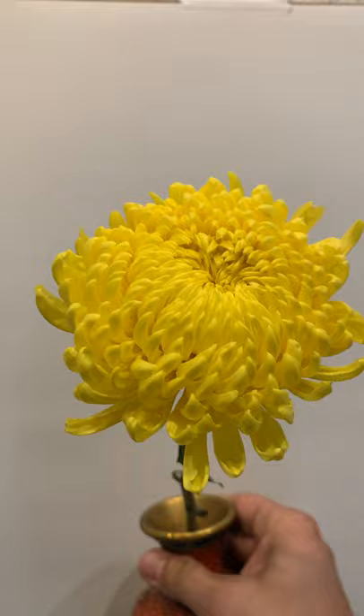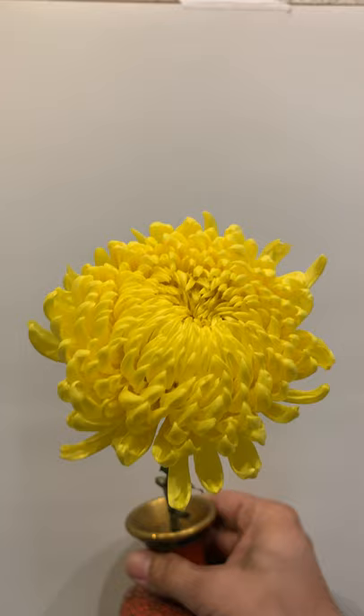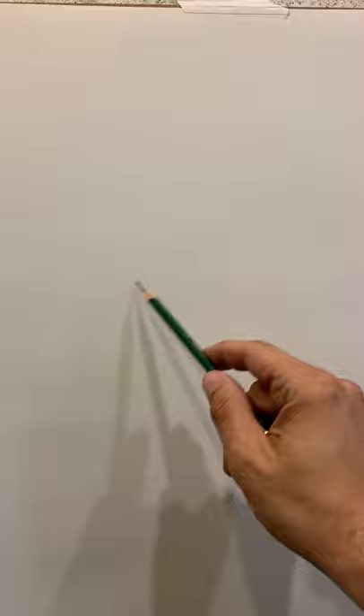Hi class, I'm going to do a demonstration drawing of this flower to give you an idea of how to go about it. I'm going to do it in pencil like we did in the classroom. I wanted you to see the flower I was drawing before I actually draw it — I put it in an orange vase, moved it to a shelf, to show you how I'd go about starting it.